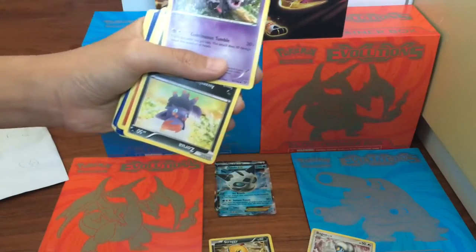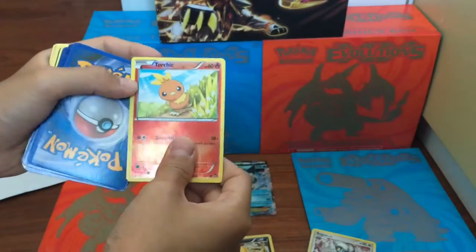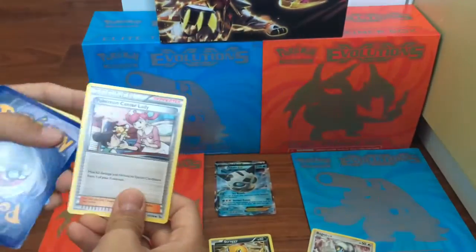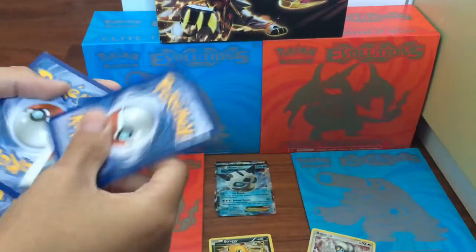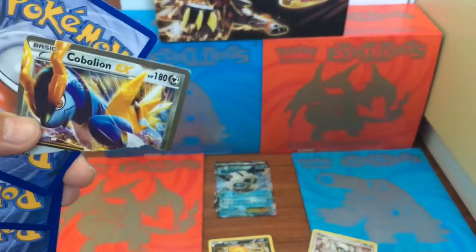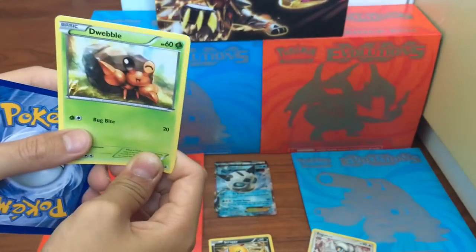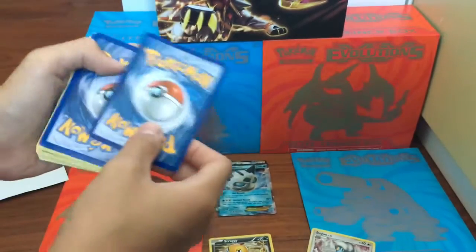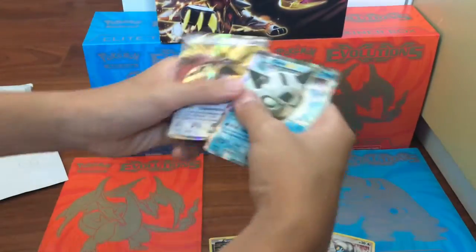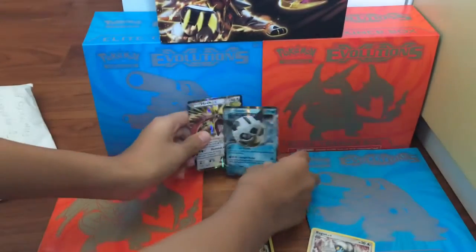So right here we got a Ralts, I think a Zorua, Torchic — real card — Kingdra, Trainer. Let's flip these cards. Krabby EX but it's a fake, I believe, so it's fine. Why does he keep ripping cards? Let's flip these cards. At least we got two real cards that are EXes and are not ripped, because if it was ripped I would be trolled.